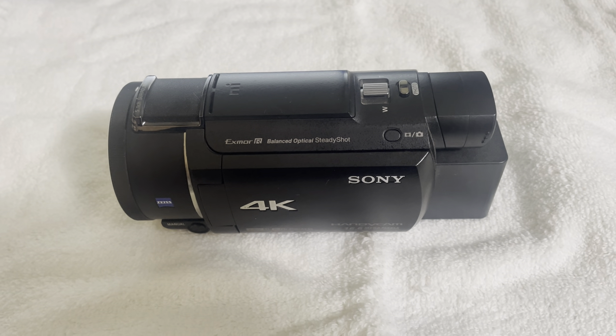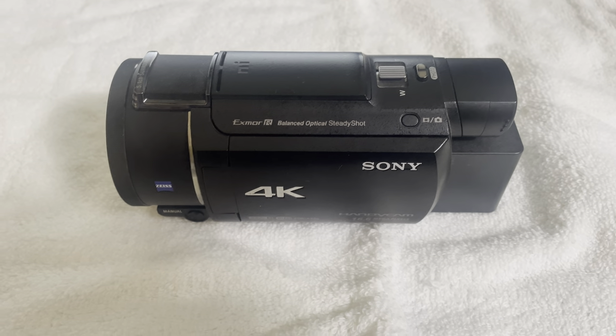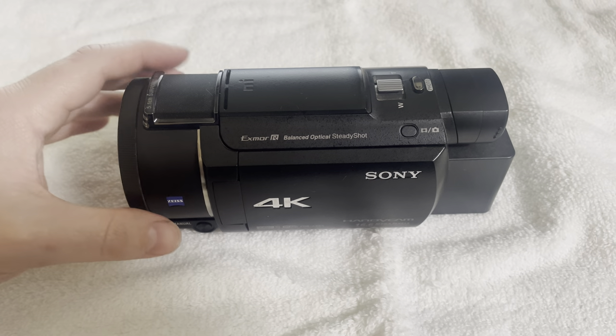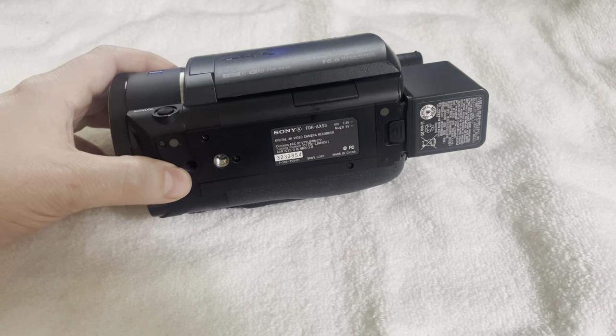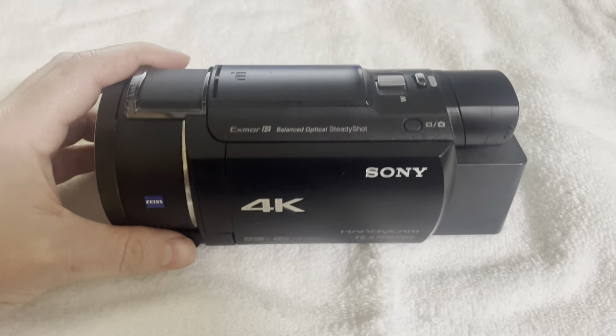In today's video we're going to be talking about cameras and a little bit of an issue I recently ran into, and this is kind of to bring awareness to people. A lot of people in my videos ask what I shoot with, and normally I shoot with my Sony FDR AX53. Sean over at LEP Aviation kind of turned me on to this camera — this is what he uses as well — and I've been shooting with it now for about 5 years.